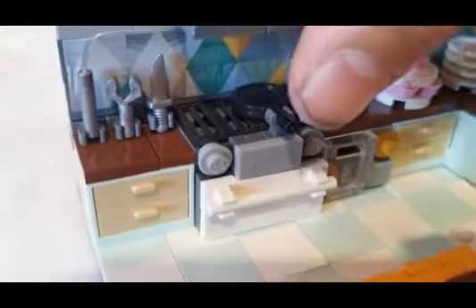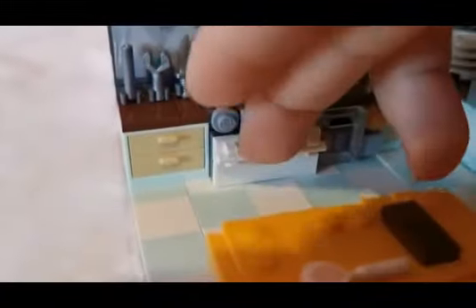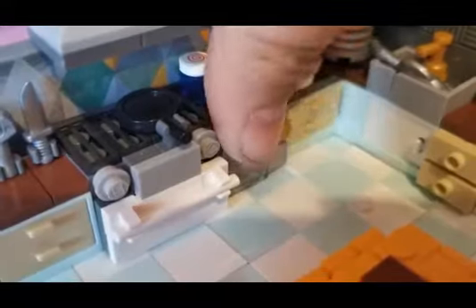Next we have the oven. Sorry, I don't know why I'm trembling today. But there's actually something you can do — if you put your little finger in here you can actually open the oven, and inside there is an oven. Over here we have a sticker saying the to-do list. We got some potted jam. Over here we have another oven and this one — if I can take it out — has cookies.